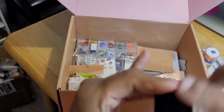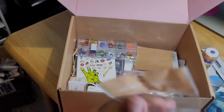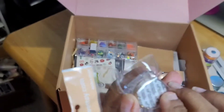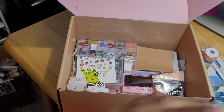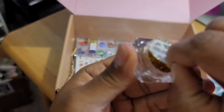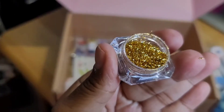I got some chrome powder right here — some gold glitter chrome. And some liquid chrome — oh, this is nice, really nice right there.